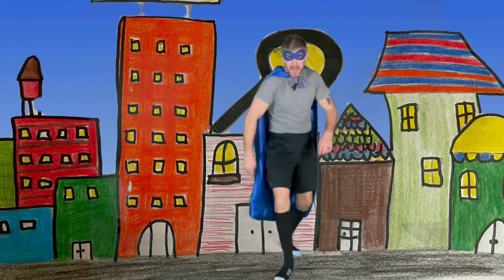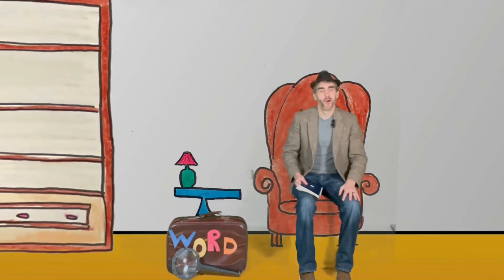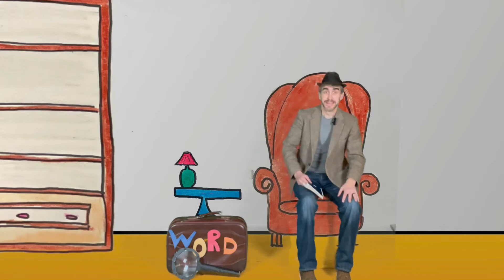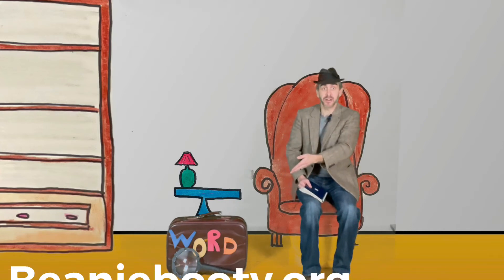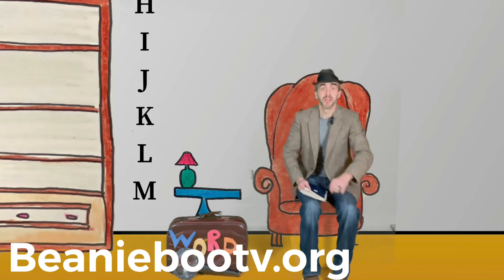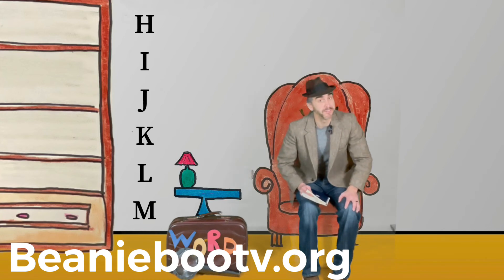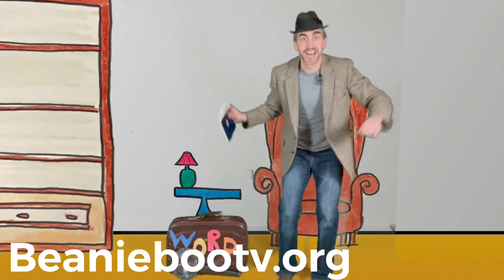Good job, friends! Head back to the word detective — excellent work! What a great job you did today. You found all the new uppercase and lowercase letters while moving your body. Remember, if you go to our website beanieboo.tv.org, go to the work pages and you'll find a special work page for these letters. Great job today, friends! Stay safe, have fun, and move your body. Bye, see you later!